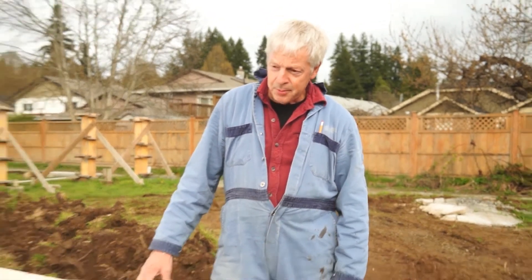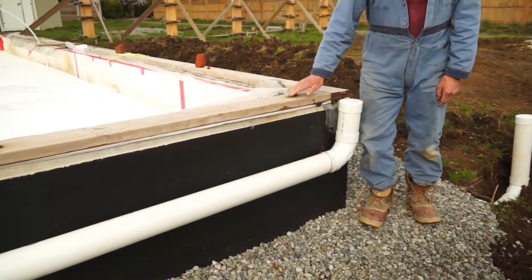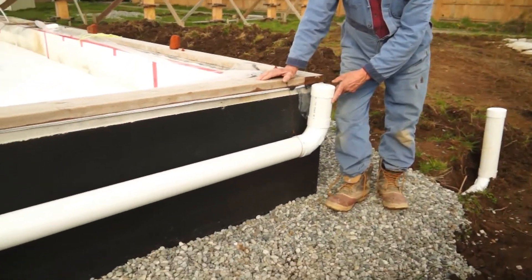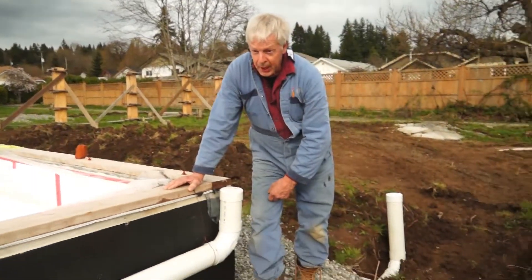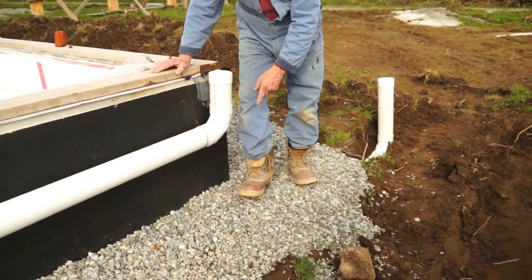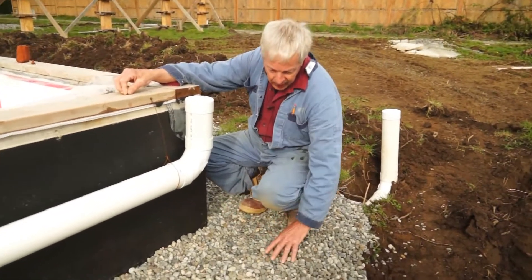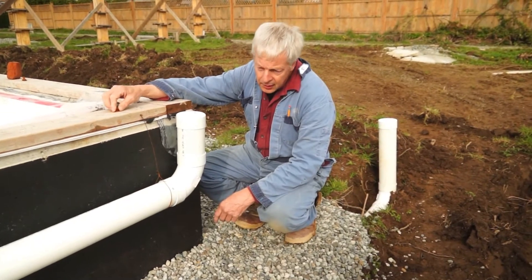On top of that, we have a typical eight-inch concrete wall. It has been seal-coated. This here is the roof drainage — it'll eventually be buried with topsoil. And below, where I'm standing, is one-inch minus drain rock, which will have a covering of fabric once the topsoil is on top of it, so the topsoil does not find its way into the gravel and block the drainage.